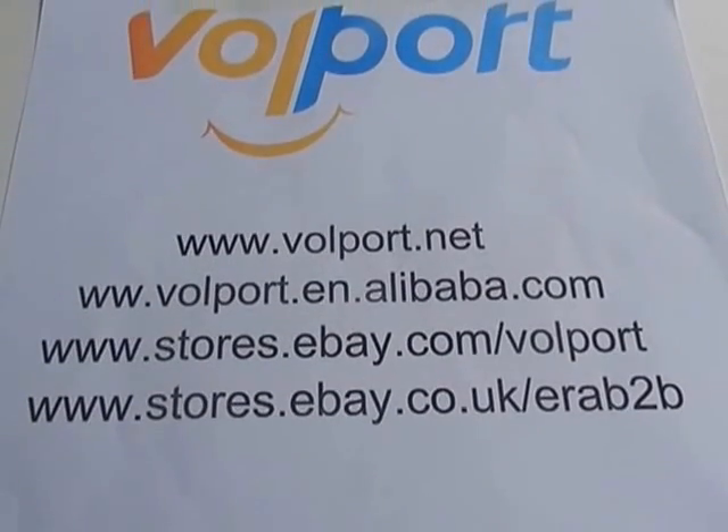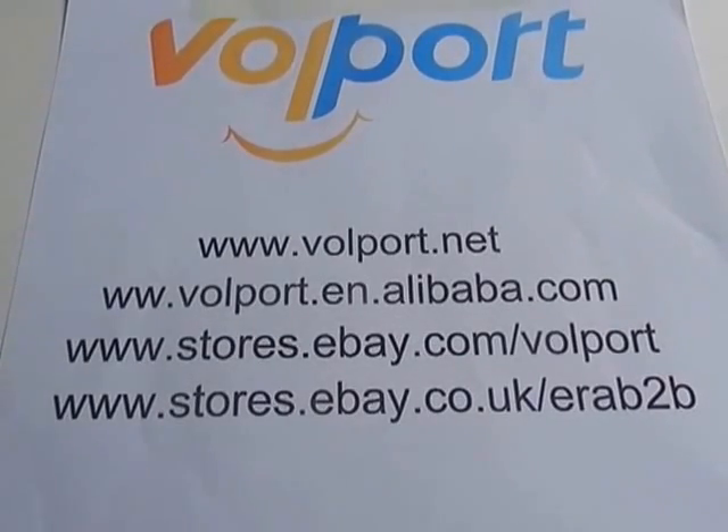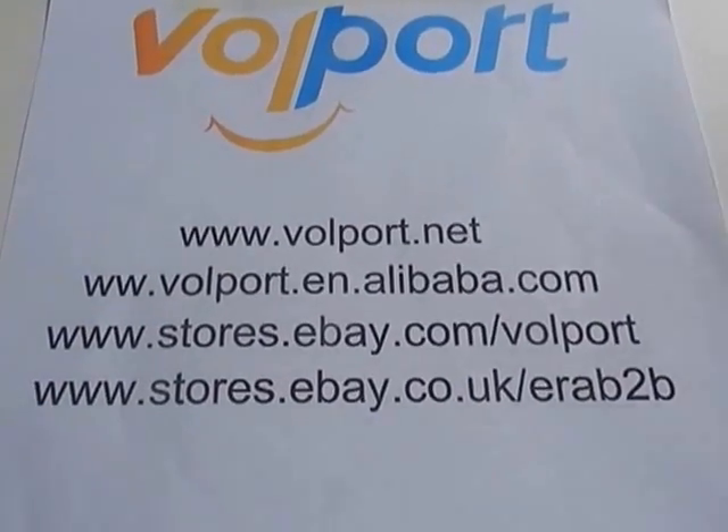Hello everyone, this is Shenzhen Worldport Technology Ltd. Today we are going to introduce our new product: the VLife Smart Home Product Gateway.